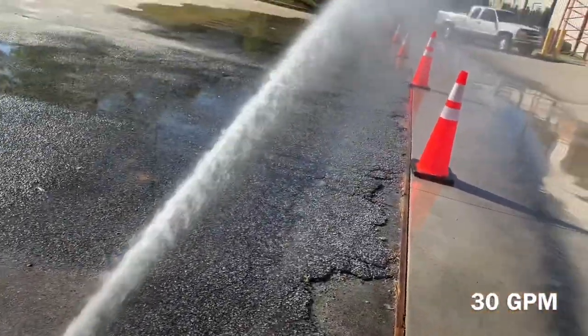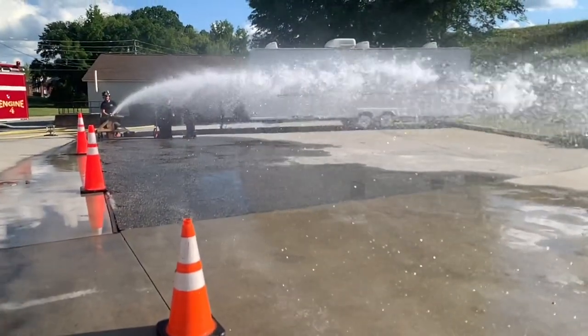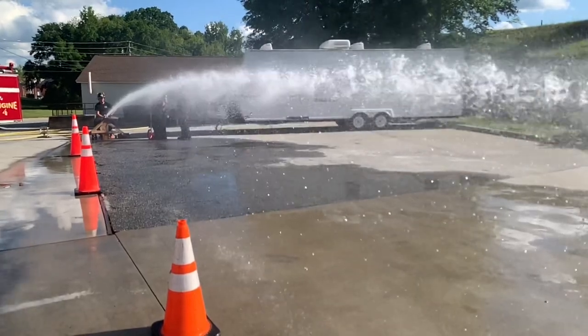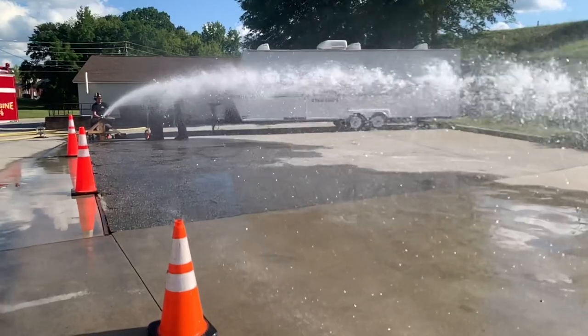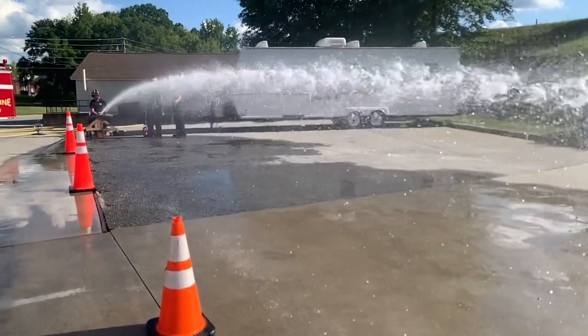When evaluating nozzles, gallons per minute does play a big part, but so does staffing. We don't want to wear our crews out with nozzle reaction — we've got to pace ourselves. Another thing is stream reach: that continuity of the stream, the ability to reach a far place — those can all have a direct impact on our fire attack.